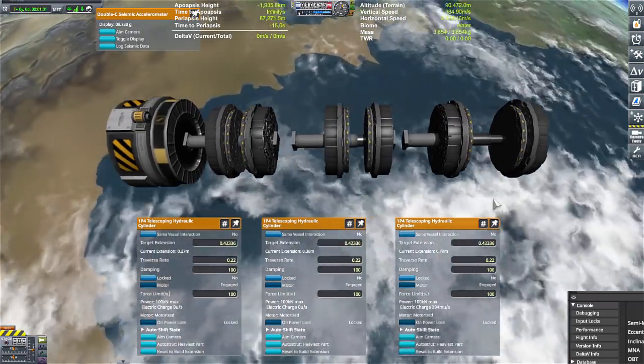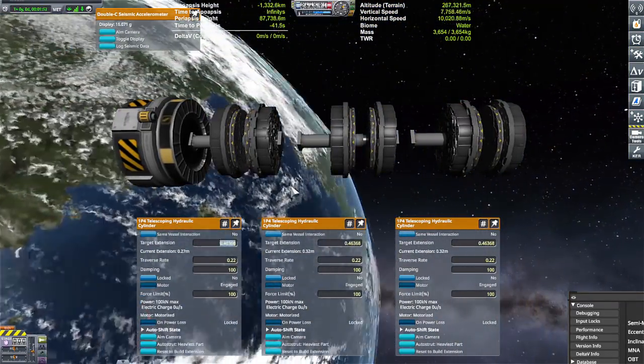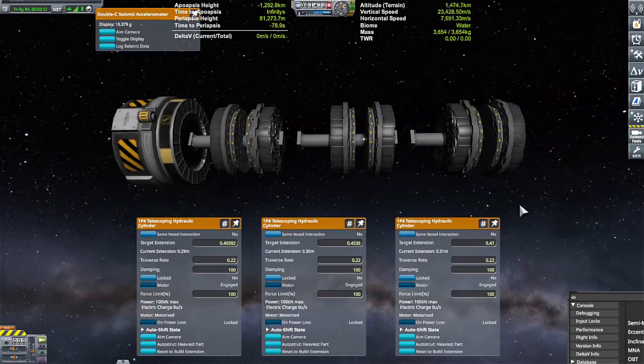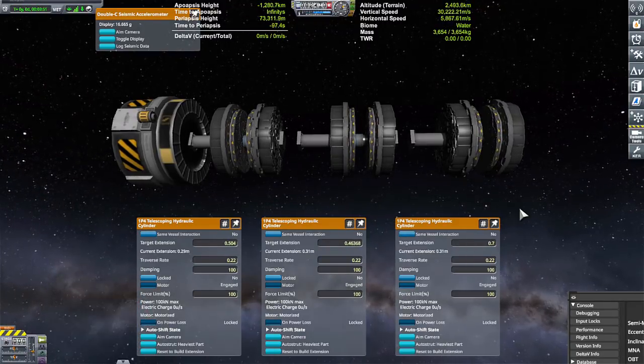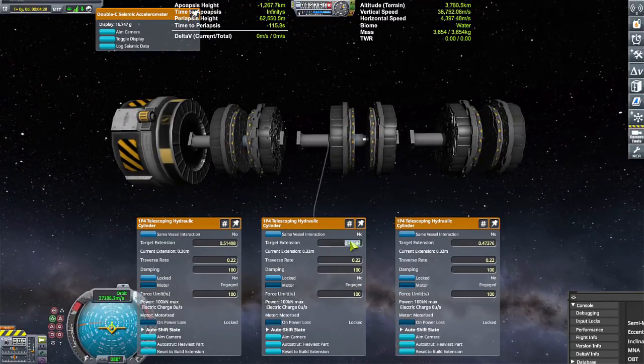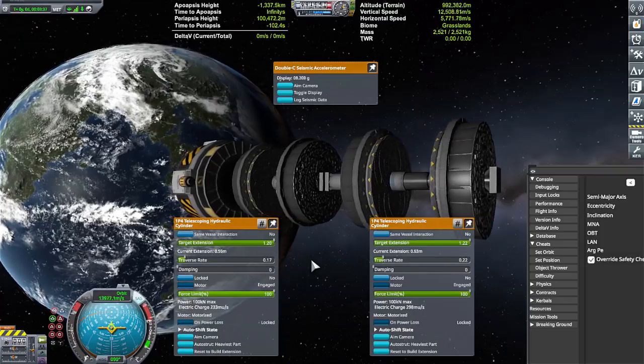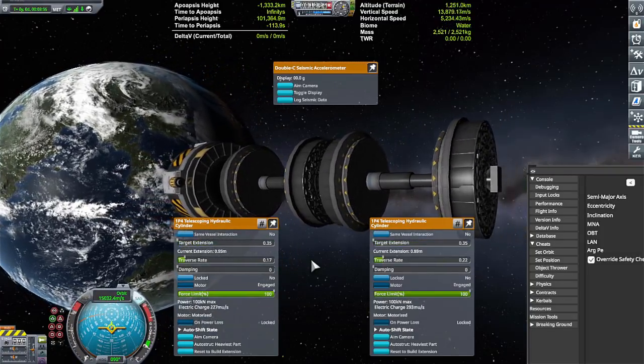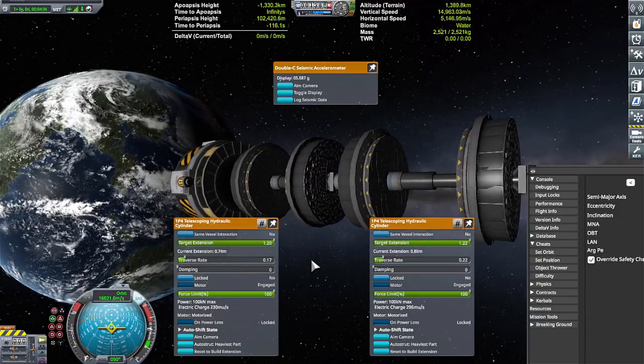At first I thought maybe each warp coil needed a different type of calibration in order for the engine to be faster, but it turned out that wasn't the case. It seemed like it when I was tweaking it, but in all reality it wasn't. So I think I've squeezed out as much as I'm going to squeeze out of this little docking port Kraken drive, and I decided to test it on a ship — with some very hilarious outcomes.